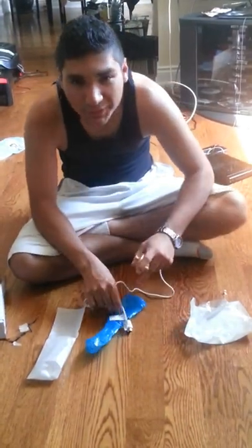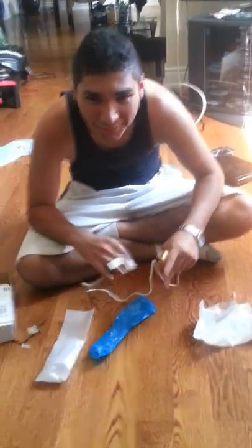Thank you for watching my unboxing. That's it. That's good. Bye.